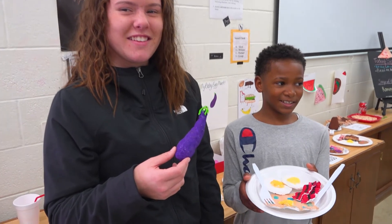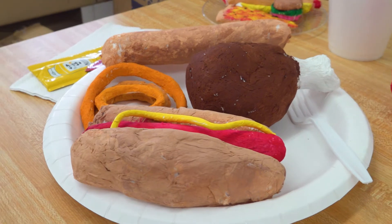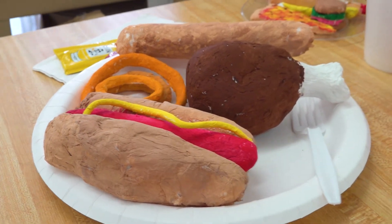My favorite part was painting it, but we had to wait a while for it to dry. Once we got to paint it, it was a lot of fun. I also had to hot glue the stem on because I didn't want any purple getting on the stem.